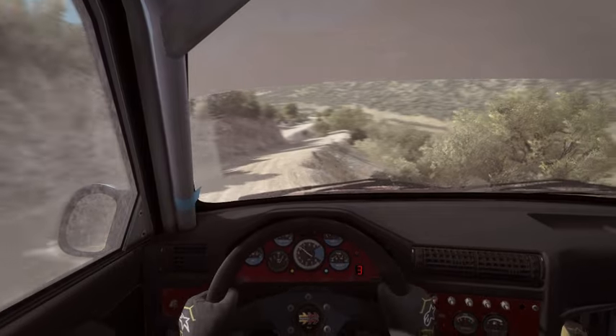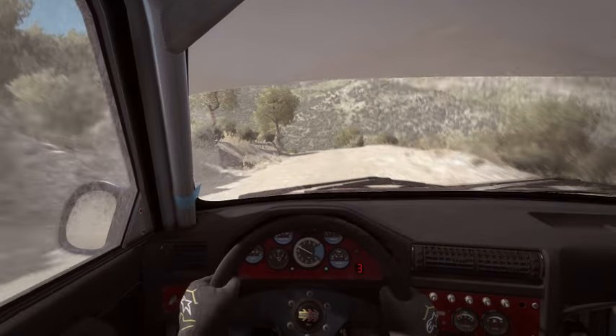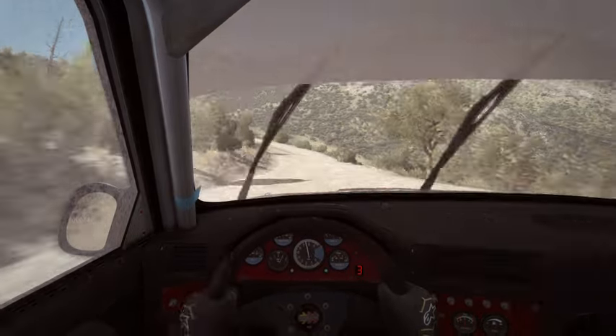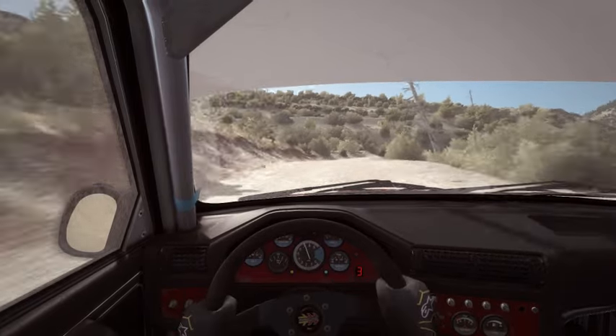Into caution, left 5, don't cut. Right 4, keep out. 60 over crest. Left 4, continue to 90. And caution, right 6 into immediate hairpin left.